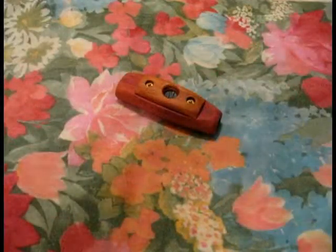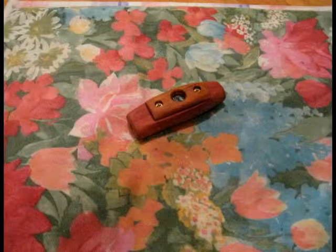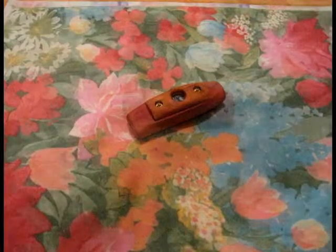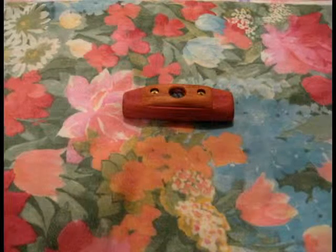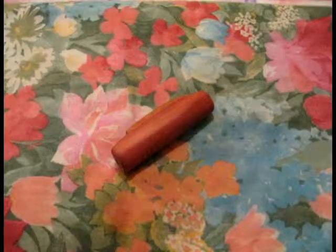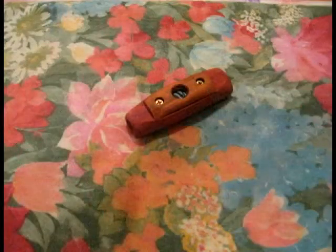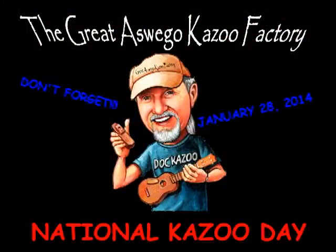Pretty good, eh? Well, old Doc Kazoo made me a kazoo and I'll only say one thing: it's Doc's kazoo that I'm gonna play between the lines I sing. He makes them in his workshop way out there in the wood, and the sound they play is mighty fine by George — they hum real good.